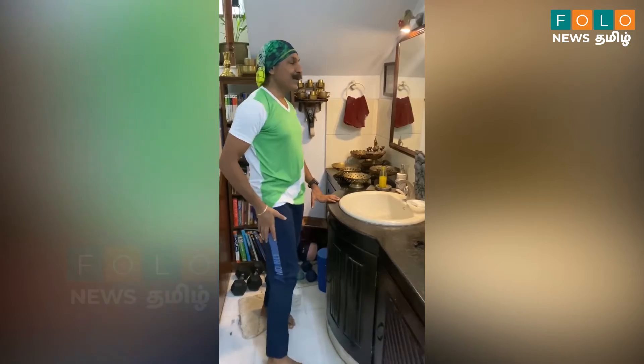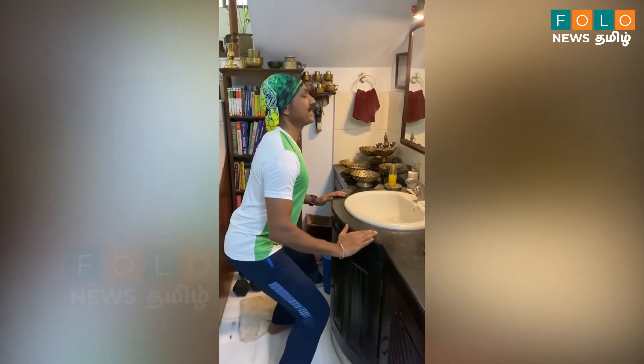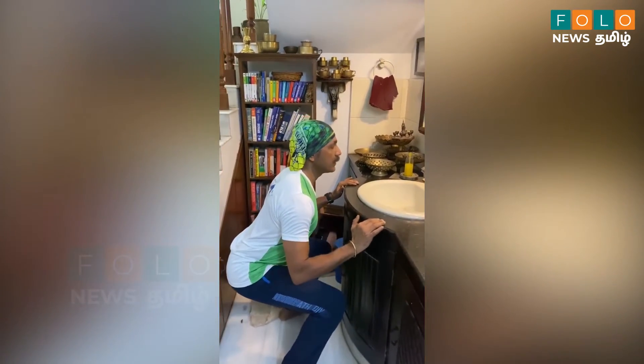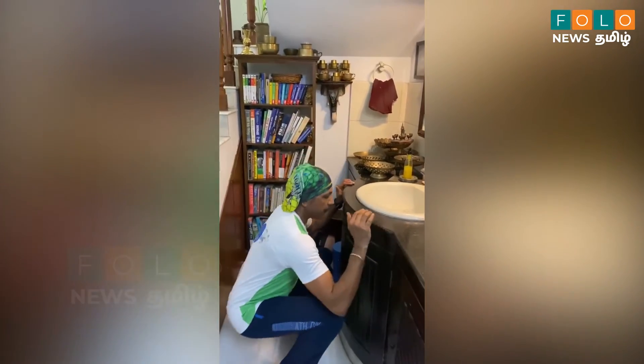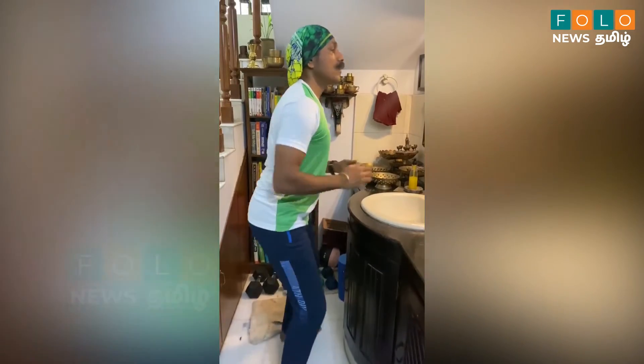Now we will do sit-up. Straight, sit-up. We will do the right leg. We will do a little.